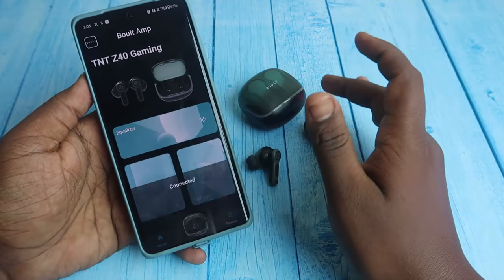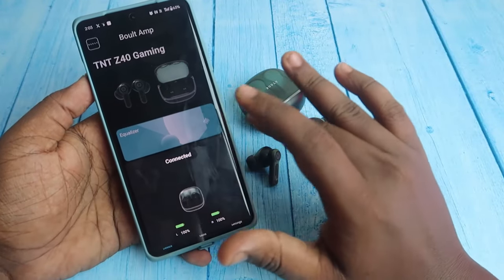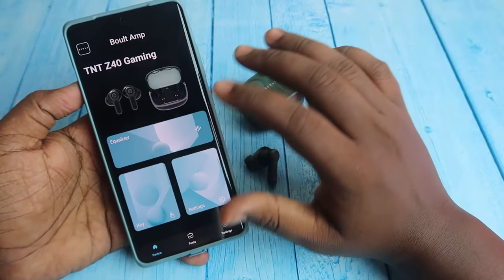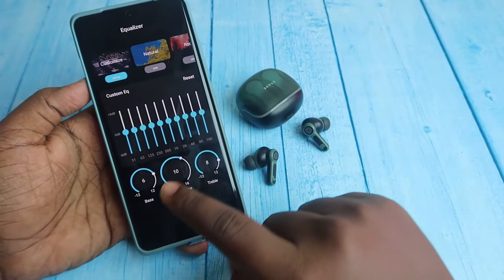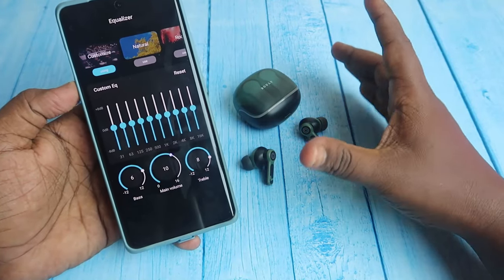The pairing is now complete. If you're already connected via Bluetooth, the app can connect easily, though it does ask for a lot of permissions. Once you enter the dashboard, you can select the equalizer. The main feature here is that you can customize the EQ — by default, if the audio quality on the Z40 gaming is not that great, you can use this tuner.